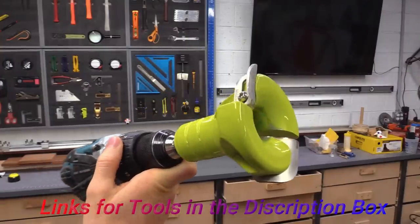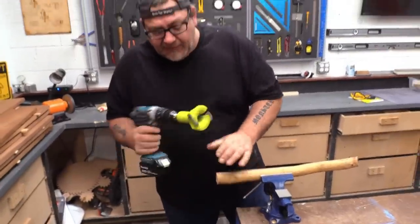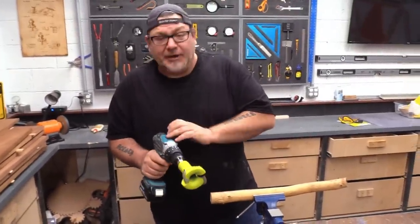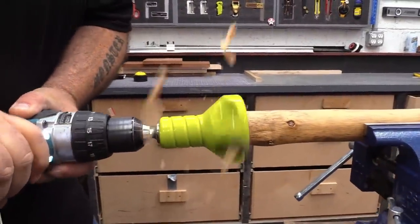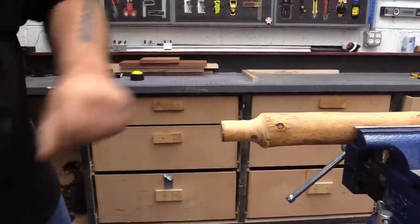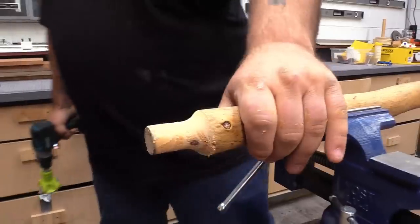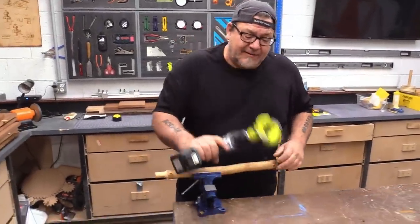This is a one-inch log tenoner. What this does is you can take a natural limb like this, put this in your drill, put it in low gear, hang on to it tight for a big one like this, and just cut the end of it. So now you can drill a one-inch hole, sand that a little bit, shove it into the hole, and you have an instant tenon.